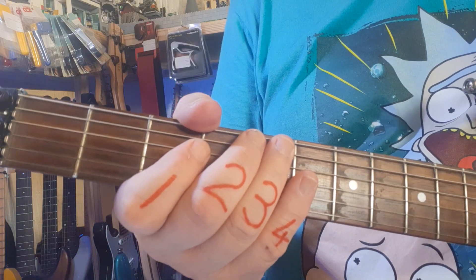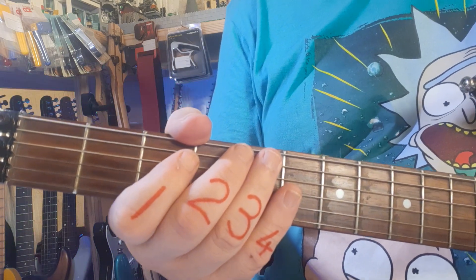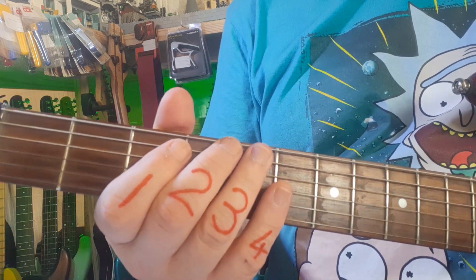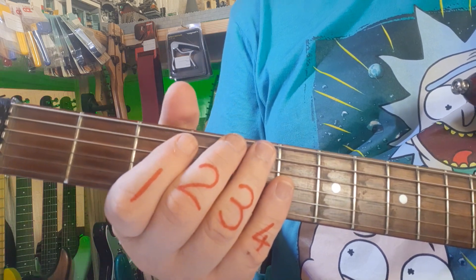I'm assuming you do have a copy of the tab in front of you. If you need a copy of the PDF of the tab, just drop me a WhatsApp and I'll be happy to send it to you. We're starting off in little groups, so our first group of seven notes should sound like this.